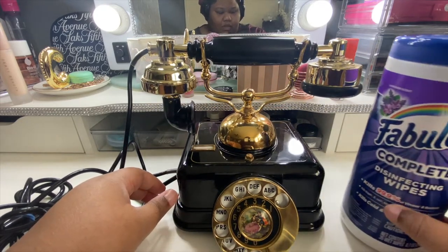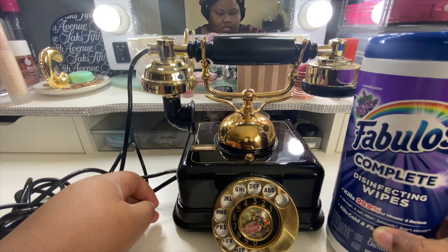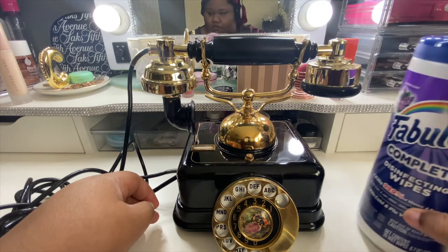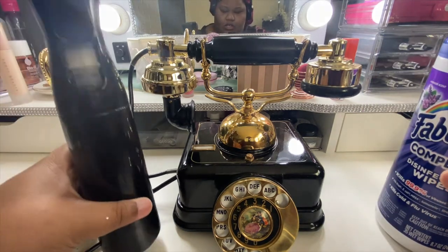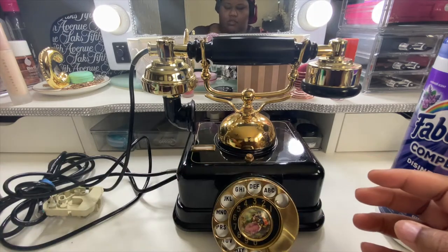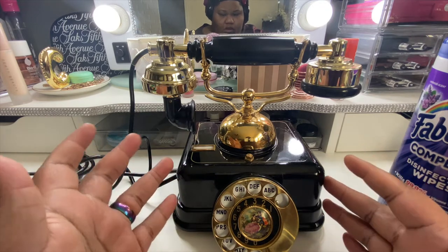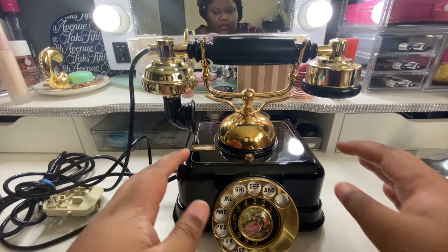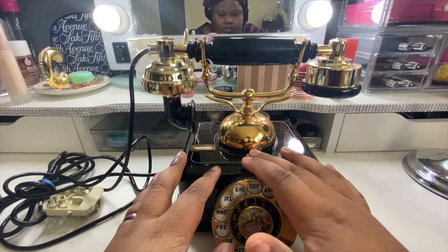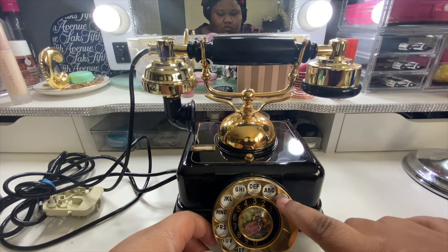I'm going to use some Fabuloso disinfecting wipes — if you haven't found these, they smell amazing, lavender scent. I have some Clorox wipes but I think they'll be a little too strong. I also have distilled water and some cleaning pads. I don't have much information on when this phone was made, but it doesn't look like a novelty item — it looks like a real antique phone that would have been used a long time ago.